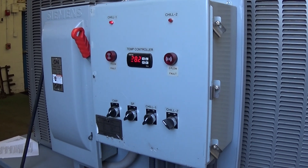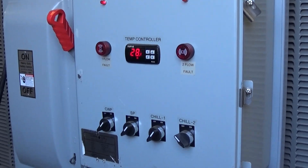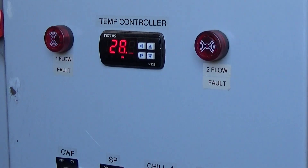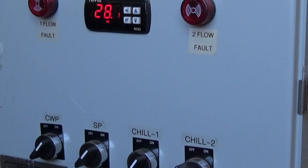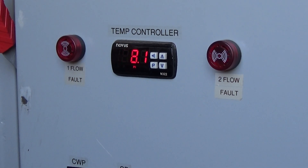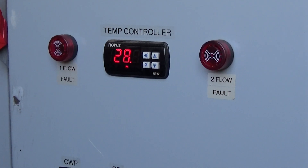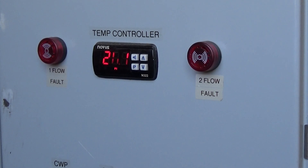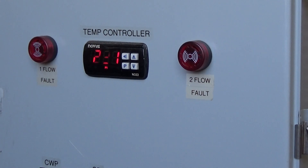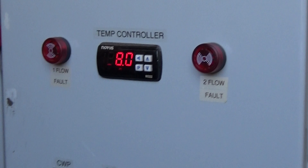This is video number two for this Whaley 8-ton dual circuit as we're approaching the 28-degree set point for circuit number one. After it meets set point, we're gonna let it warm back up and I'm gonna run circuit number two down to 28 Fahrenheit also, and after that I'm gonna let it heat back up.